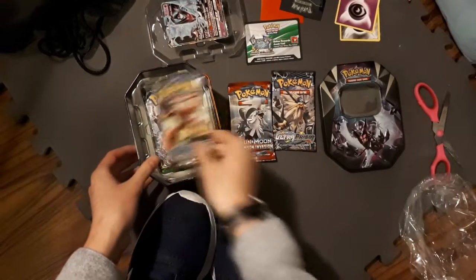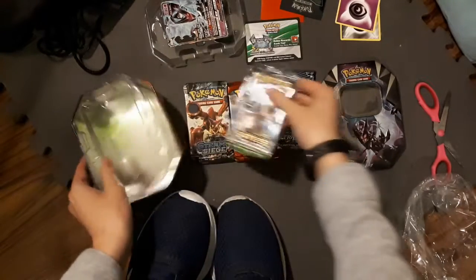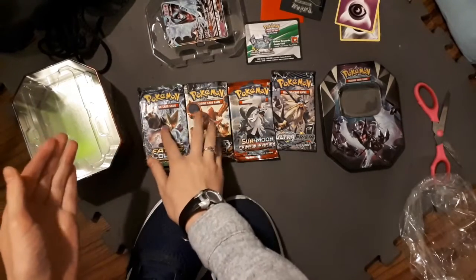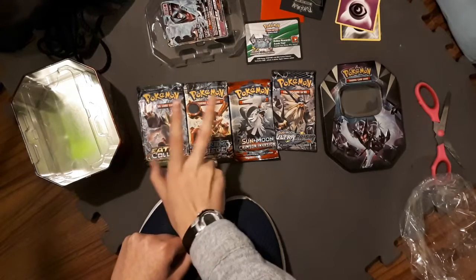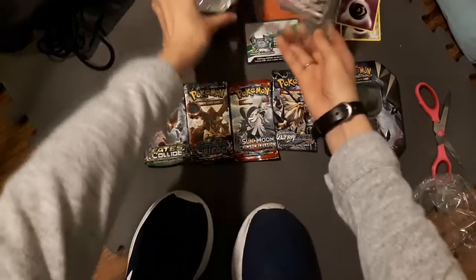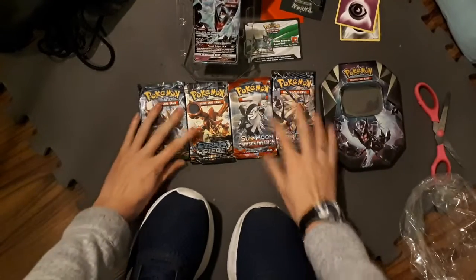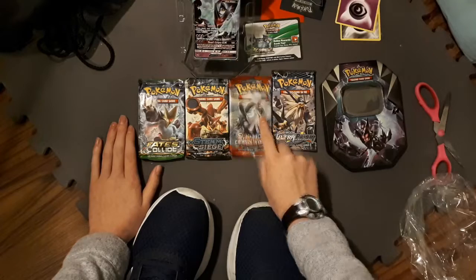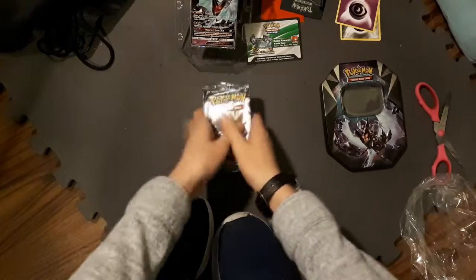I know, I'm complaining. Steam Siege again, and Fates Collide. Seems to be a lot of Steam Siege and Fates Collide, but I actually don't mind the sets — I usually get good pulls from some of these, so I don't know. I feel like maybe as soon as I say that, I'm gonna get crap pulls. Let's see what happens. I think I'm gonna save Ultra Prism for last, so maybe we should open this one first. Let's go for it — stack these up and open the Ultra Prism last.